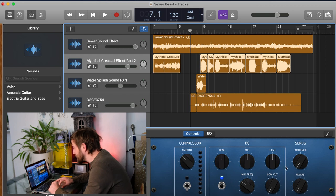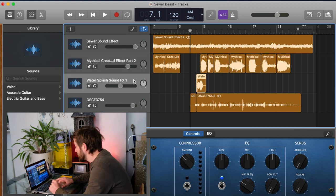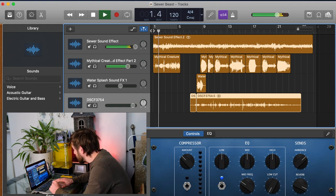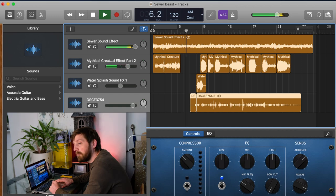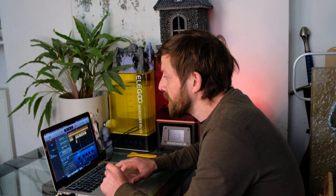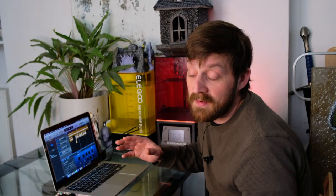All that's left is to add a little bit of reverb to all of the tracks, because the environment is a really echoey environment. I just whack the reverb all the way up and then press play to hear what it sounds like. Once that's done, I export the MP3 and drag and drop it into the sound module.